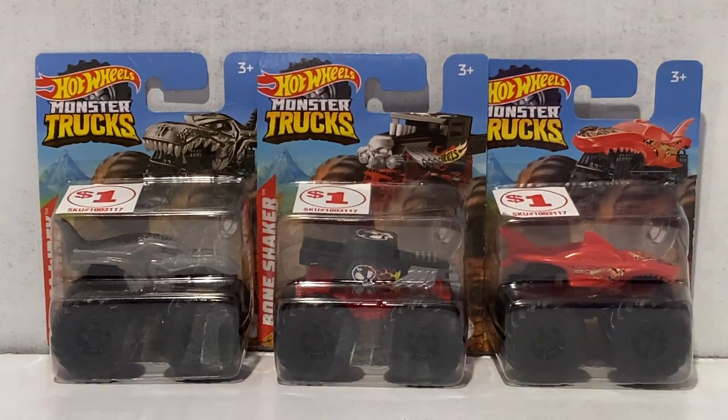Ladies and gentlemen, boys and girls, welcome back to West End Racing. In today's video we're going to be taking a look at wave one of the Hot Wheels Monster Trucks discount trucks.